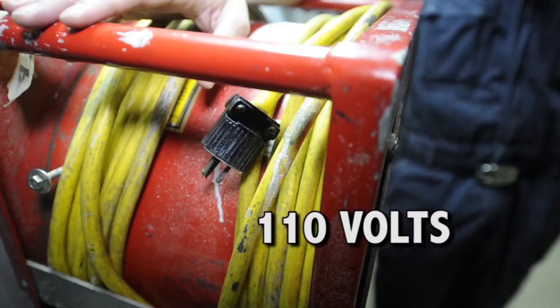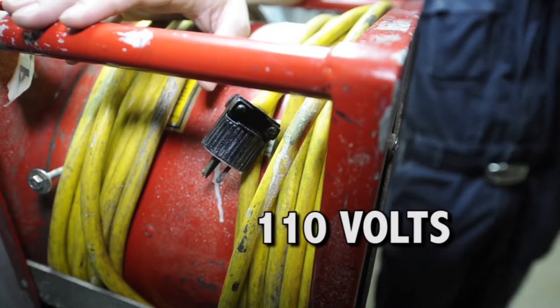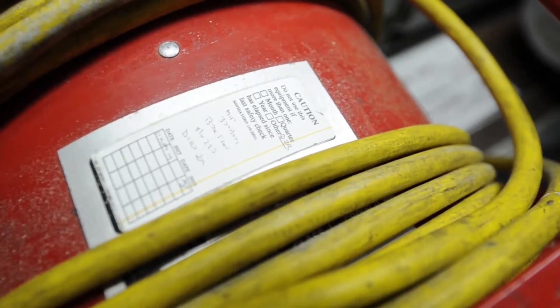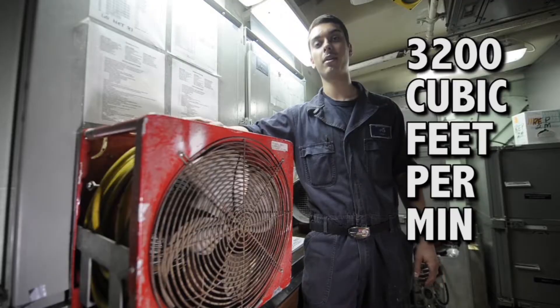This is the box fan. It's powered by 110 volts, which is your everyday wall socket. Before you operate it, you have to ensure that it has an up-to-date safety tag. And it moves about 3,200 cubic feet a minute.